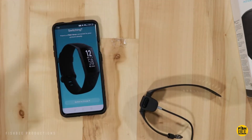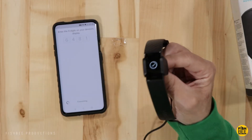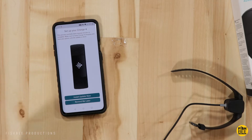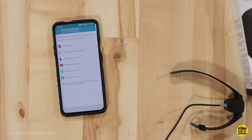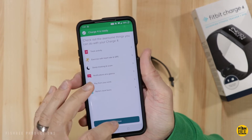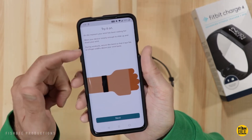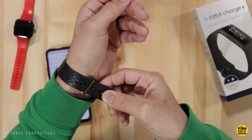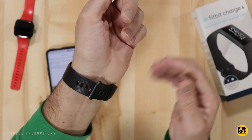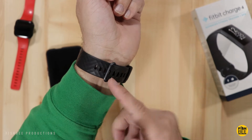Since I already have the Versa, the app wants me to switch to the Charge 4 — you just enter the pairing number. There's a firmware update available, so let's go ahead and install that. You can see it has a progress bar right on the Charge 4. They recommend making sure it's loose enough on your wrist to slide up and down. It usually takes a little bit to find the right notch — I'll try the fourth notch and see how that goes.